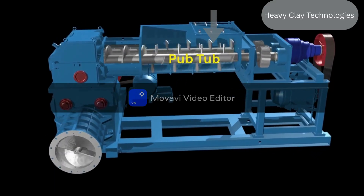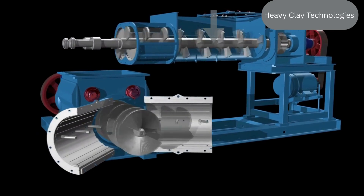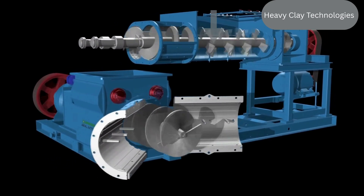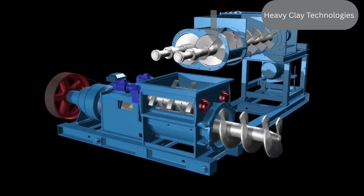It all begins with the pug tub, the initial chamber where the clay is fed. Here, the clay is churned and kneaded to remove air pockets and ensure uniform consistency.